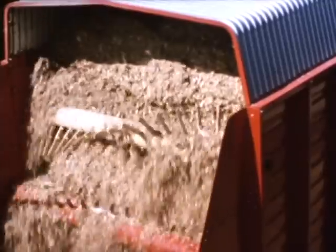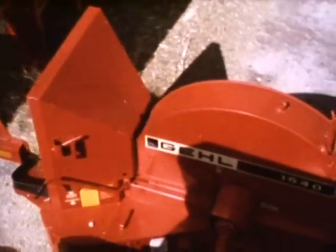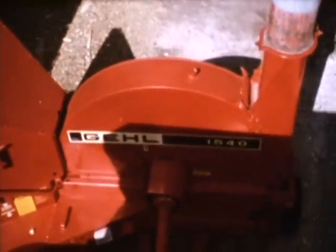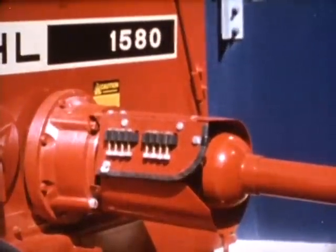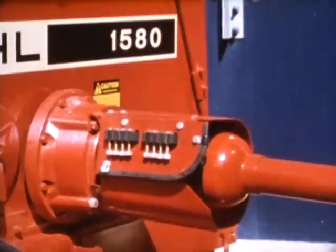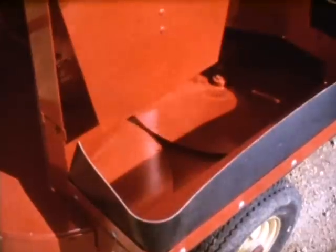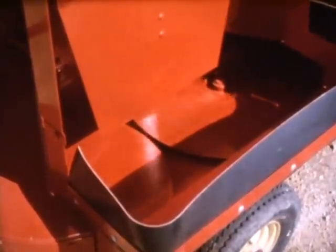No matter what the crop or which box you use, the real performer at the silo has to be the blower. We're pleased to introduce the new 1540 and 1580 from Gale. With 16 paddles — eight on each side of the single blower disc — you get unbelievable capacity. The key is a transmission which adapts either 540 or 1000 RPM PTO speeds to an optimum blower speed of 735 RPM on the 1580, that's a tip speed of over 10,000 feet per minute. Both blowers feature the twin spinner delivery system to break up forage and rifle it into the blower from both sides.